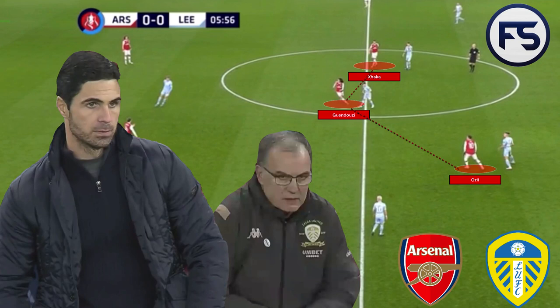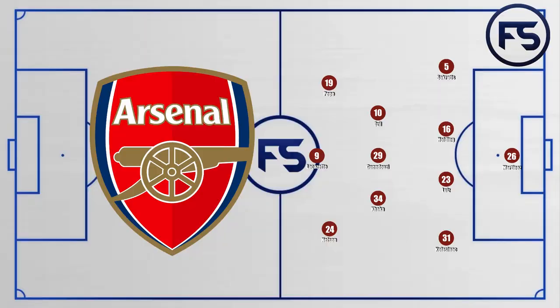Hello and welcome back to Football Scrutiny. Today we're going to be taking a look at the FA Cup tie between Arsenal and Leeds United. Mikel Arteta got one up over Marcelo Bielsa. Let's take a look at it in detail and see the tactics which both men employed.